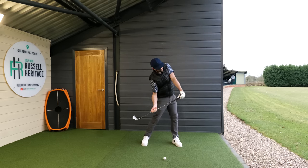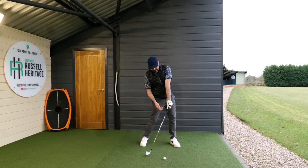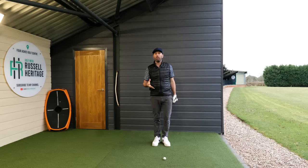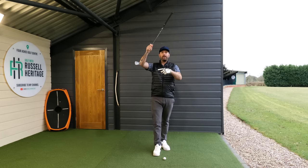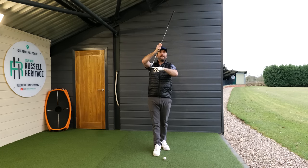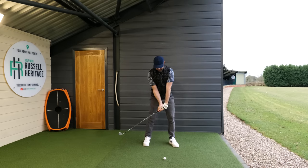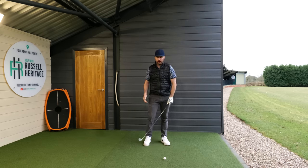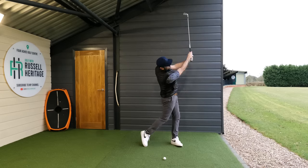As I continue to rotate, my lead shoulder continues to progress around from my body, and what happens is my hand starts to go up. When the hand starts to go up, the club will go down and you'll no longer feel like you're hitting at the golf ball — you'll get a sense of sweeping up and through. To become a better ball striker you need to produce less loft: hands forward with a relatively neutral, if not slightly downward, angle of attack. Feel less loft, hitting more up on the ball — and that comes from the left shoulder moving back as a byproduct of the pelvis and chest continuing to rotate toward the target.